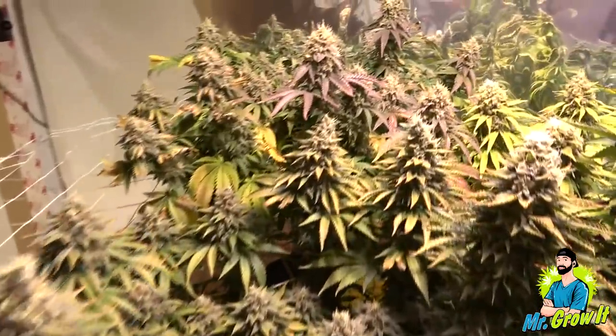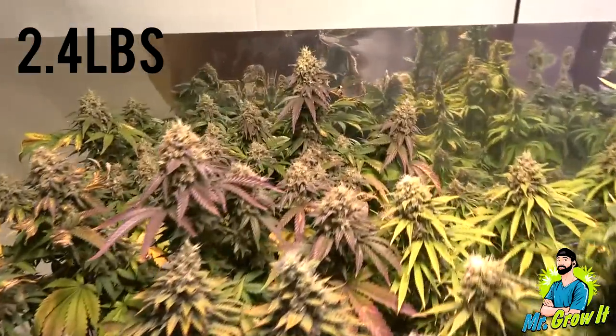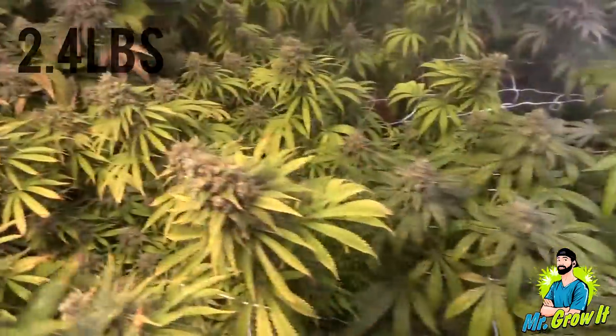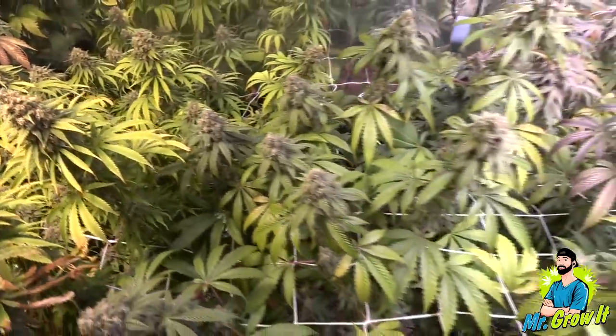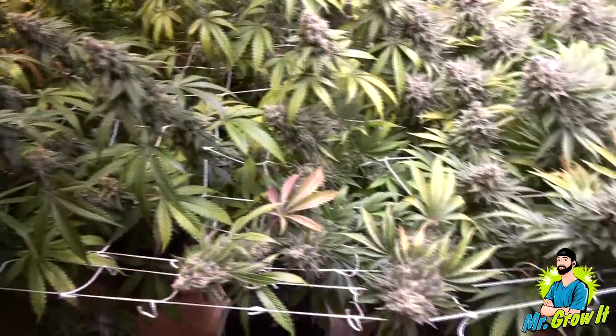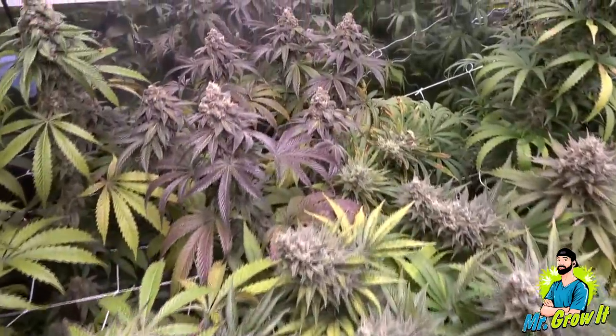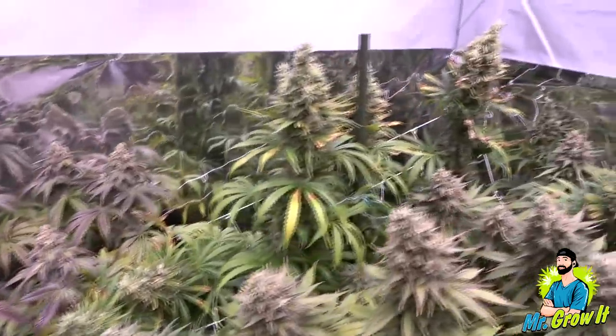Overall I am happy with the result. Total dry yield for all plants was 2.4 pounds. I didn't count the Sour Diesel plant since I'm using that plant like trim, and I don't count trim in the yield. Some of you may ask about the gram per watt, but that calculation doesn't make sense in my opinion since there were variables in this run, so I didn't calculate it.